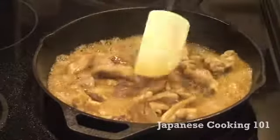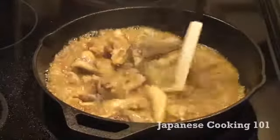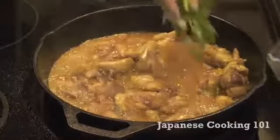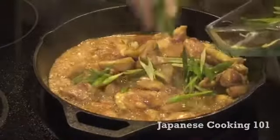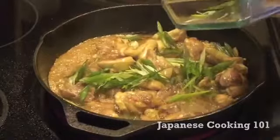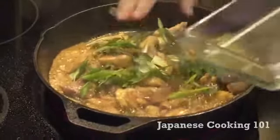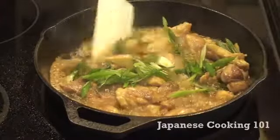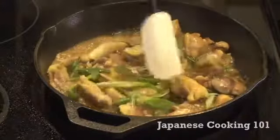You don't need to buy teriyaki sauce in a jar because it really is just a mixture of soy sauce, sugar, and sake. And finally, put in the green onions. That looks good. Stir it one last time until everything is coated with the sauce.